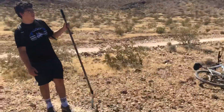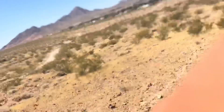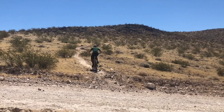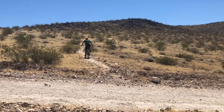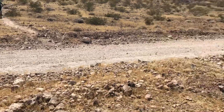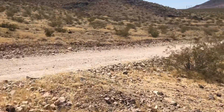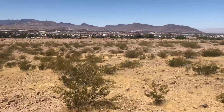Brian's gonna hit the normal part of the trail that we've already finished — the old ending — and he's gonna send it to this little drop-off and scout out where we're gonna put the rest of the trail.